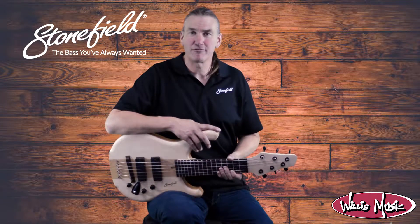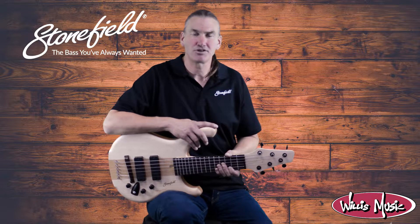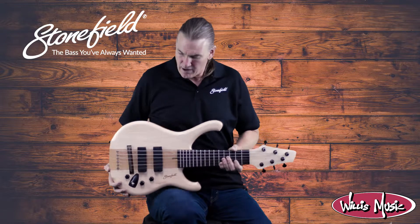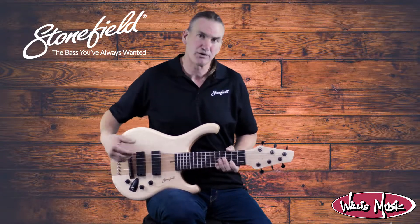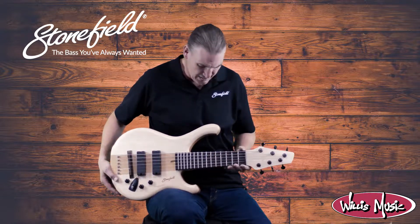Hello everyone, Tom Stanley from Stonefield Music coming at you with the introduction of instruments that are on stock here at Willis Music, this one being a maple top stinger. Typical of our stingers in a 16 millimeter string spacing at the bridge. We don't do the wide bridges on these ones, just it would be too big, too much to handle.